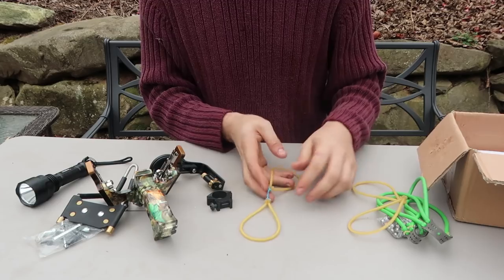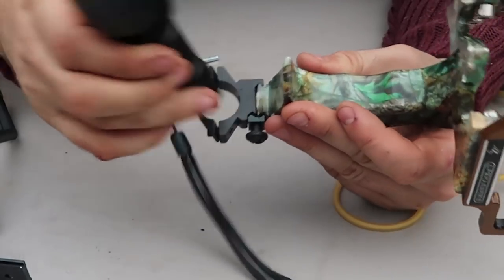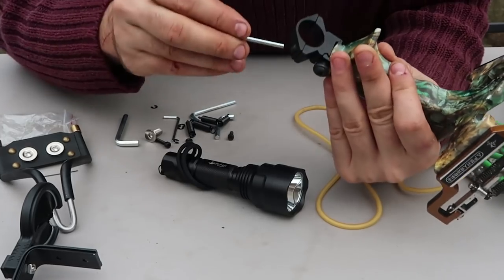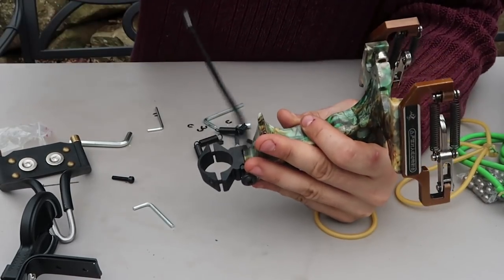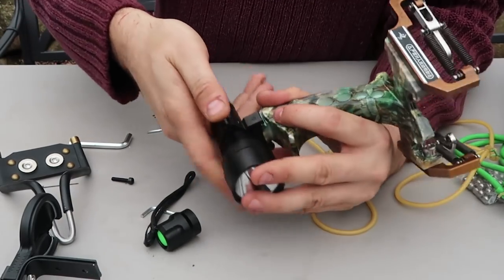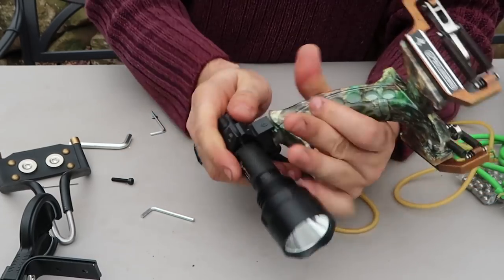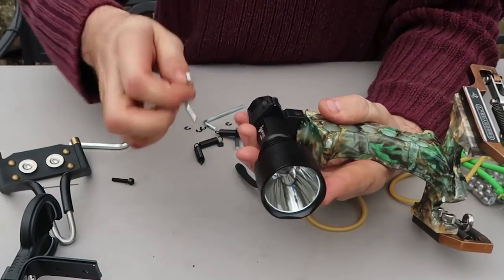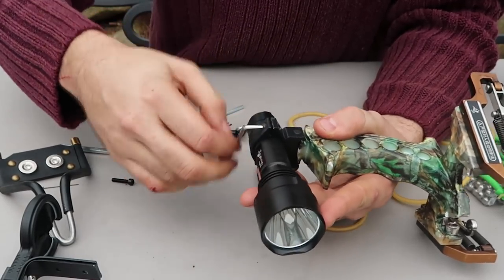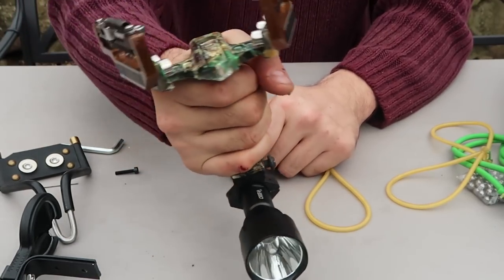So we're probably gonna use this one. Looks like this part goes into here, and the flashlight is gonna go under here. It came with the whole set of ranges, which is nice. First of all, let's try to attach the flashlight. This way will be easier — pretty sure it goes something like that. Let's now make it tighter. Look at that — never seen a slingshot with a flashlight attachment.